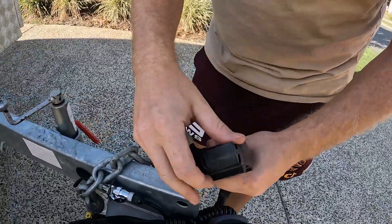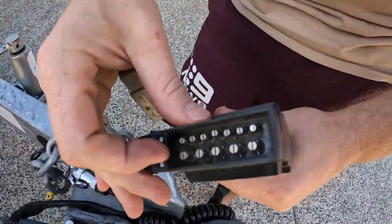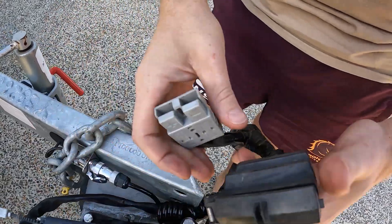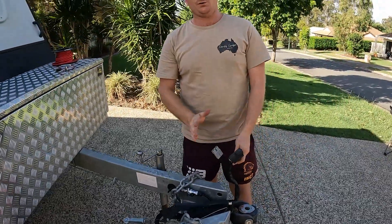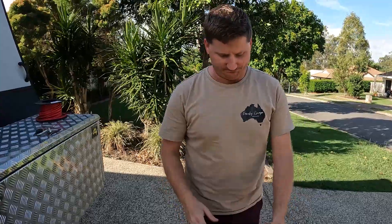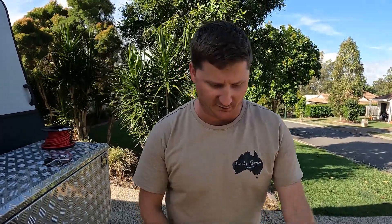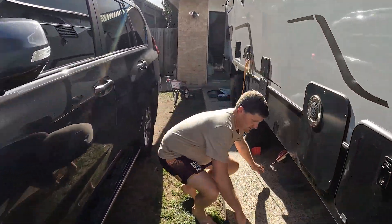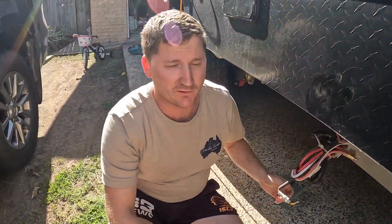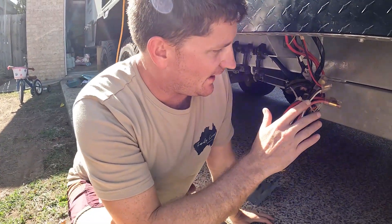What I did was pretty much bypass the 12-pin plug — the fridge wiring ran off two of the bigger pins — and I put it into an Anderson plug instead. I did this because I saw a lot of comments where the 12-volt plug was melting, and I just didn't want that, so I went straight to an Anderson plug from the get-go. The standard wiring runs through to here from the trailer plug.